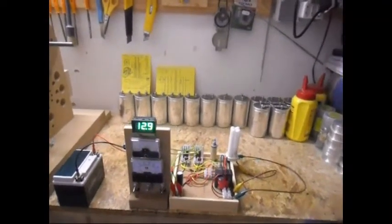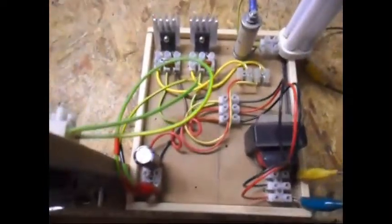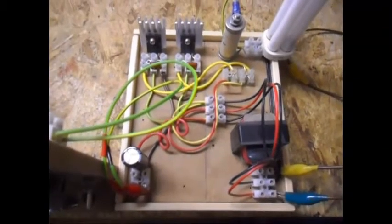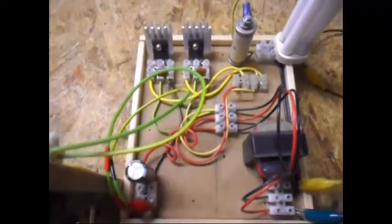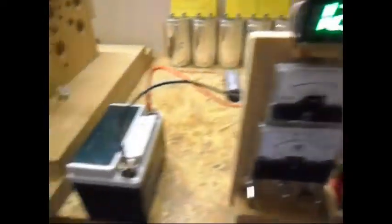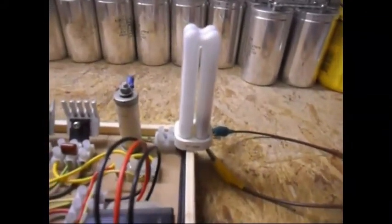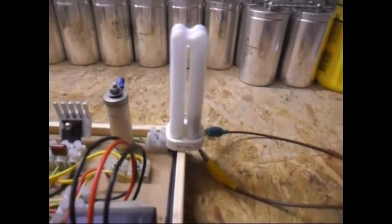Ladies and gentlemen, welcome. Today I'm doing just a quick update on this Royer oscillator type of circuitry. I have now the meter panel on the battery so you can see the milliamp draw. I'm going to run this — it's a 20 watt gutted CFL — so I'm going to run it and you will see.